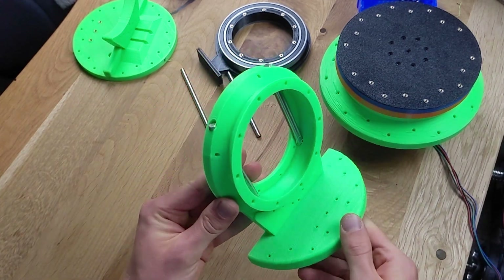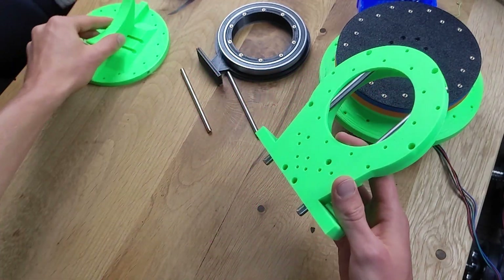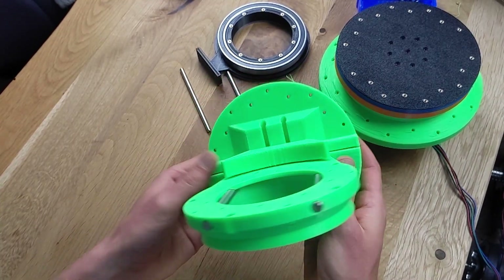I reinforced the bracket holding the second gearbox with two iron rods. After reinforcing both parts individually, they can be combined and the whole thing connected with two more iron rods.